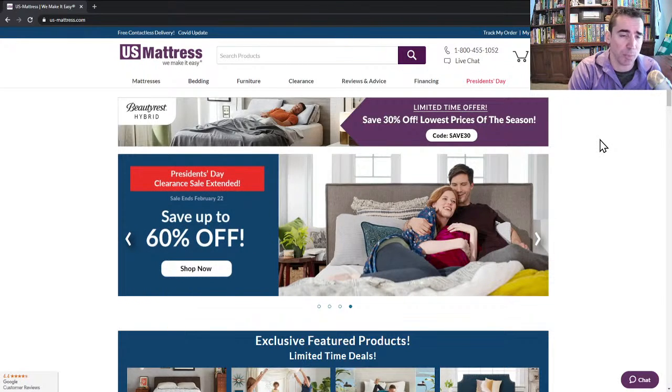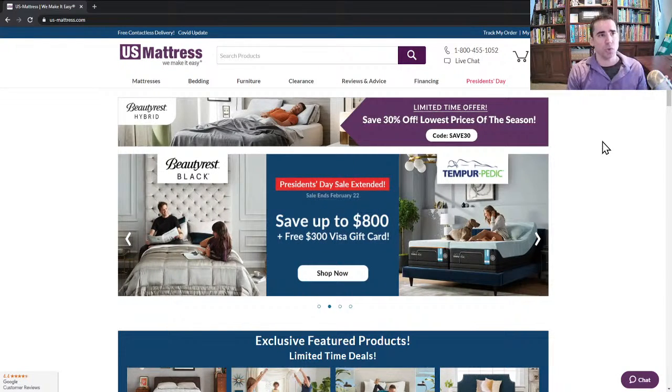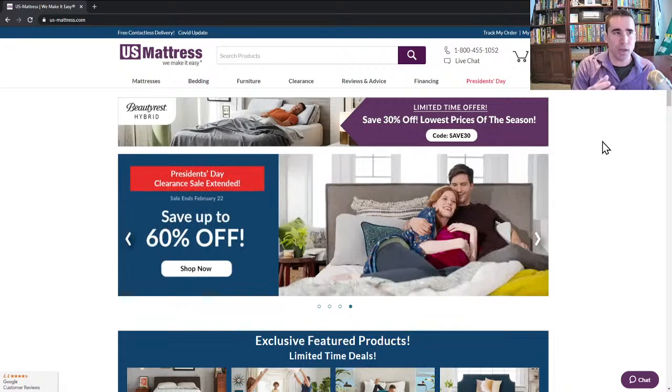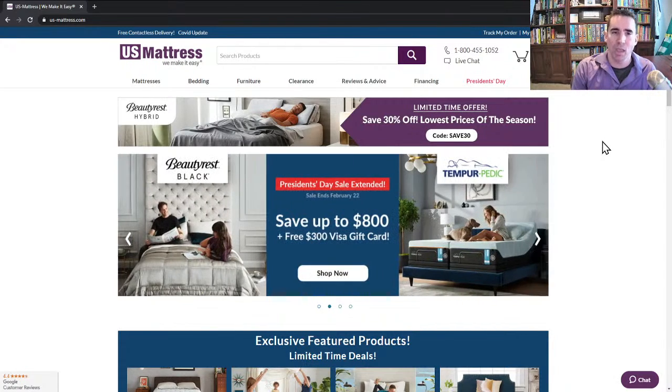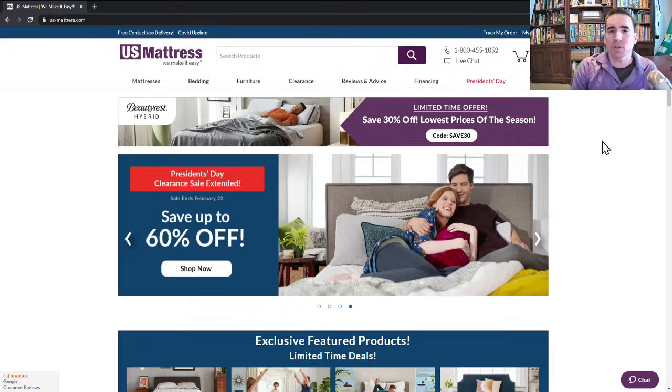Beautyrest Hybrid, from a performance standpoint — I'll give you a brief introduction into what the term hybrid means. Hybrid means that it has the support of an innerspring, but it has the comfort of memory foam, or some type of foam and memory foam combination on top. They usually have a smooth top quilt design. So hybrid just basically means memory foam and innerspring.